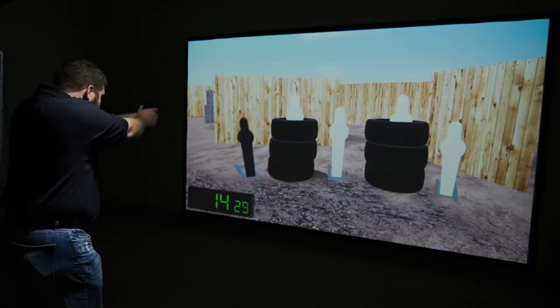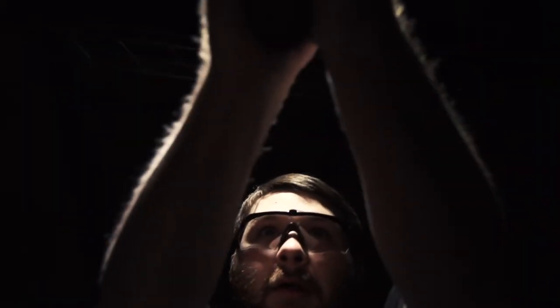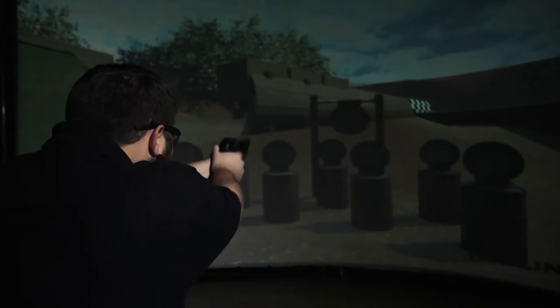I'm BJ Norris, 3-Gun Nation Pro and 5-time World Speed Shooting Steelmaster. I got started shooting competitively back in about 2001. My brother actually saw a USPSA match on what was then American Shooter, Jim Scalton's TV show, and we thought it looked like a pretty fun thing to do. He got into it and then about six months after that I decided I need to get in on the action, and the rest is history.